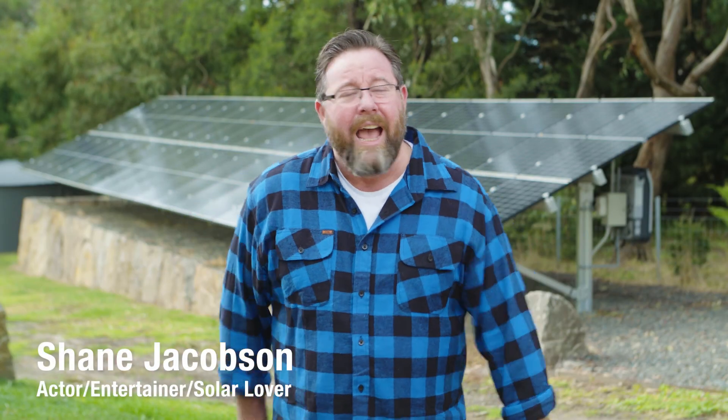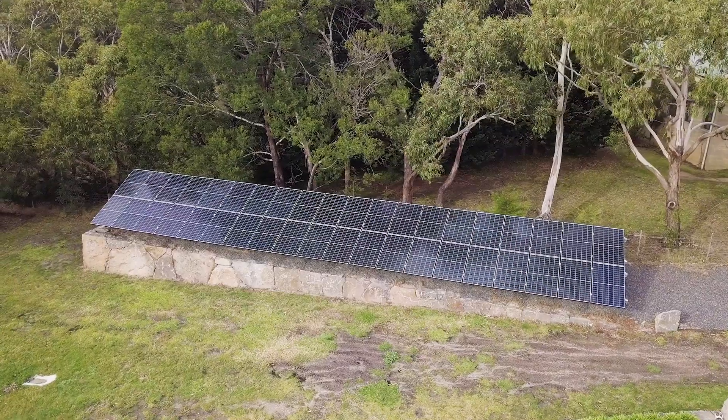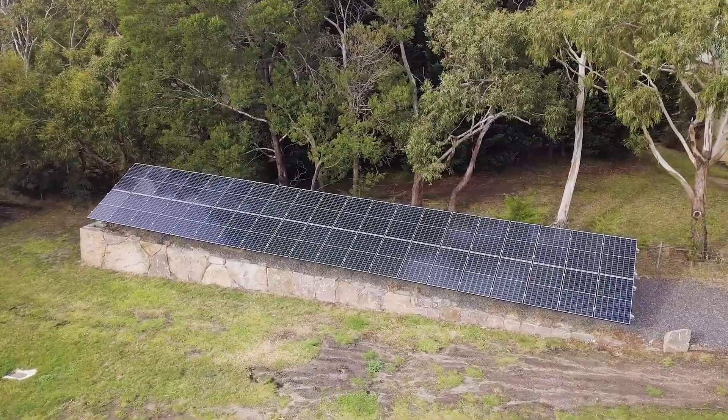G'day folks, Shane Jacobson here. Hey, what you're looking at behind me is a solar panel from Global Solar. And the way it works is it harnesses its power by capturing rainwater when... No, idiot. Sun.